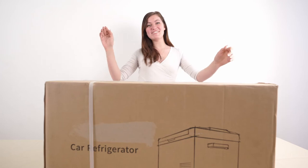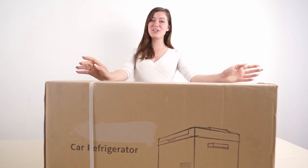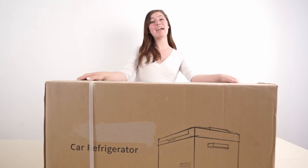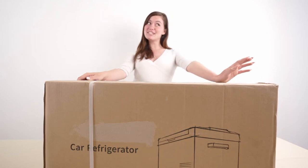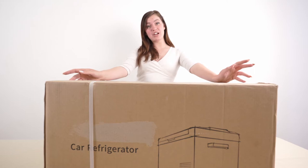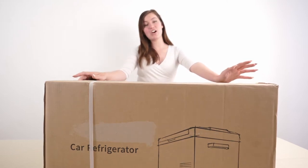Hello everyone, welcome to another Mixbox episode. Today I am unboxing and showing you the car refrigerator, which is portable and has a 25-liter capacity. Please note from the start that the car refrigerator needs to be plugged in with your car on to start working — it will not work if your car is turned off.